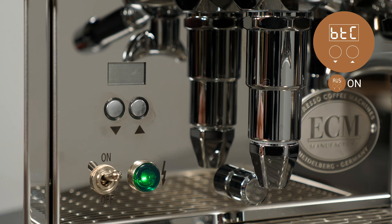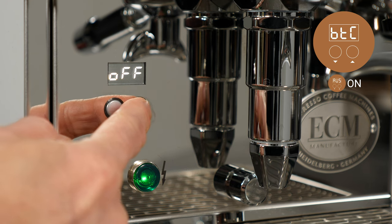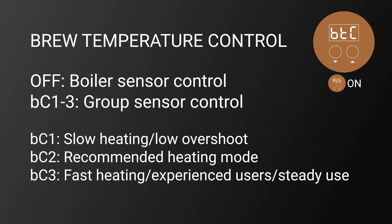In these modes, accurate brew temps are possible without the need to flush the machine. BC1 is the slowest heating mode with the lowest overshoot. BC2 is the recommended heating mode. BC3 is the fastest heating mode, recommended only for experienced users making a steady amount of shots in quick succession.